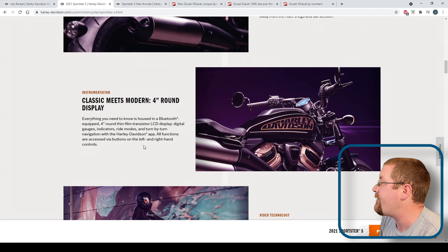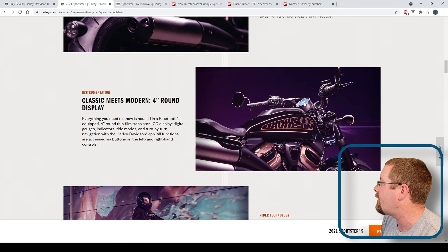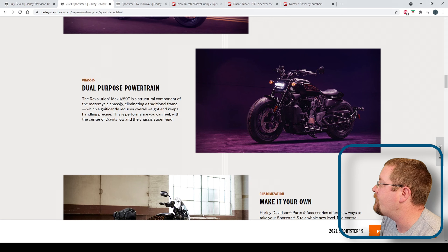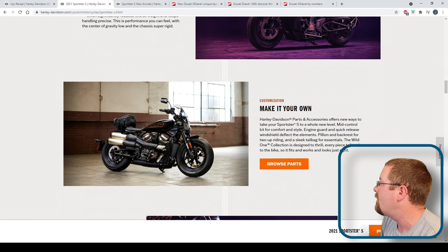Something else they mentioned: there's navigation, but it requires you to pair it with your phone and use the Harley-Davidson app to show — kind of like CarPlay or Android Auto, where it'll take your phone navigation and send turn-by-turn data to the screen. Helpful somewhat, but not the best. The engine is a stressed member of the chassis, so it is a structural component, which reduces weight. According to Harley, it'll ship at 486 pounds dry and 502 pounds wet with a full tank of fuel, which is awesome.